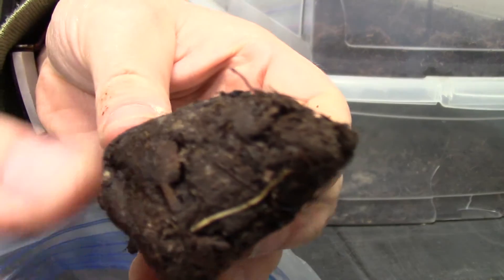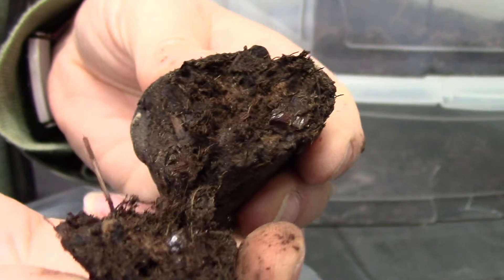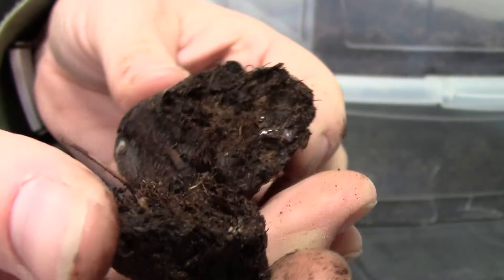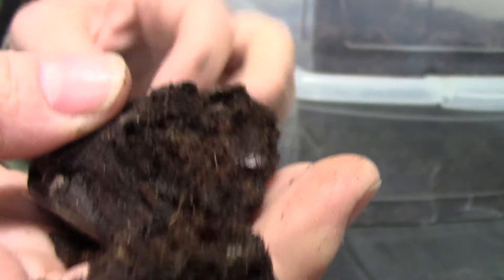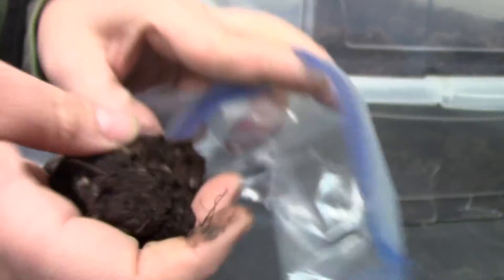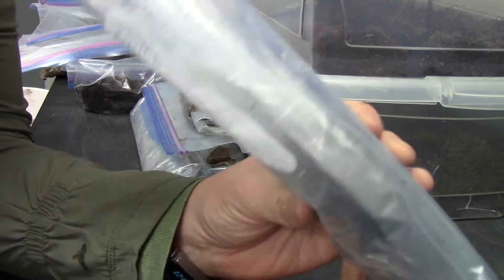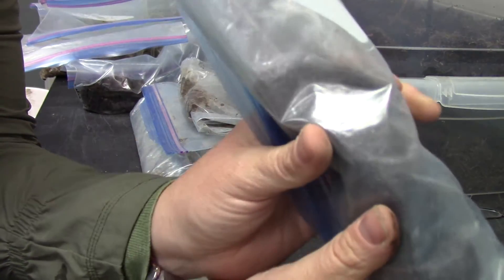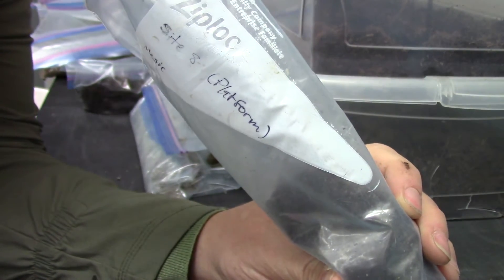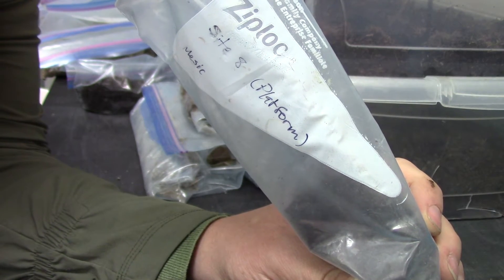Here's another organic sample. This one you can see the fibers inside, so this is a fibric sample — it has started to decompose but is not nearly as homogeneous as that humic sample. Actually, this bag says mesic, because for fibric there would be more leaf matter visible.